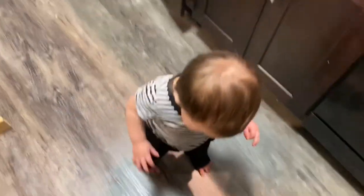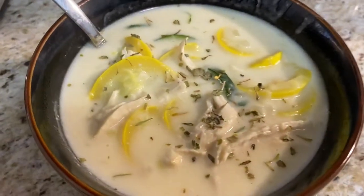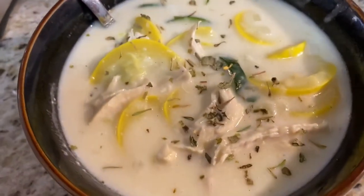So, are you ready for dinner? I just finished it off with a little Italian seasoning to make it look nice. So there you have it, that's all.